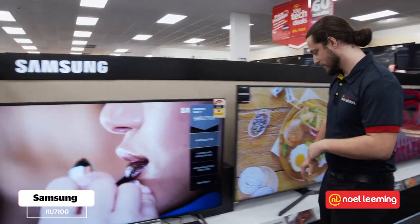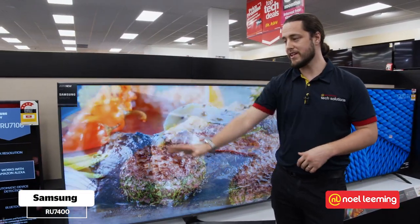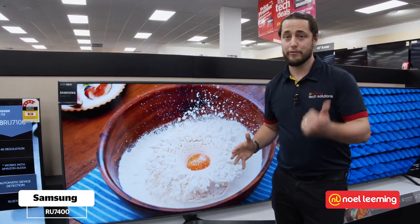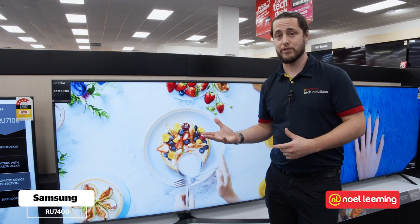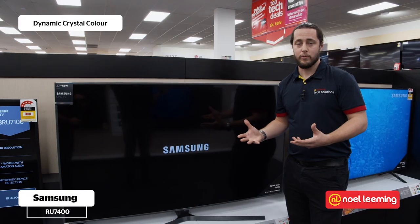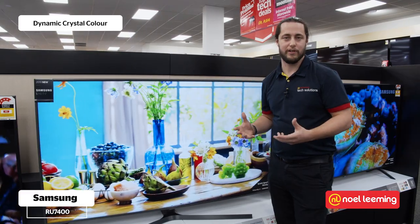As we move up the range we come to our RU7400 series. Between these two we've got a really huge range of different sizes available from 43 inch all the way up to 75 inch. One of the things that you get on the 7400 model is dynamic crystal color which is going to give you really good representation, nice rich colors and very accurate as well.